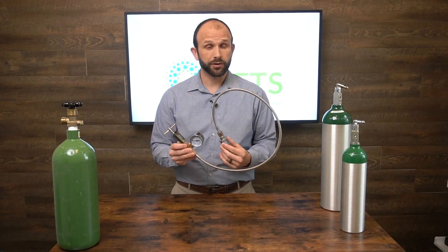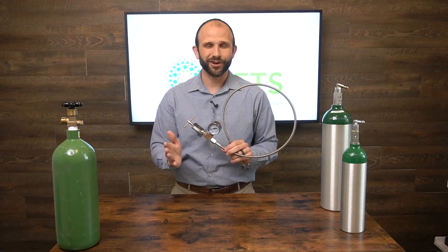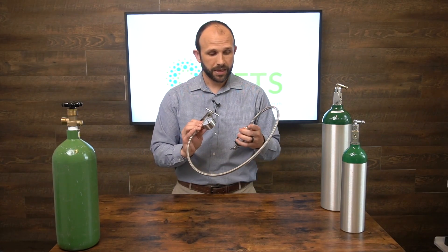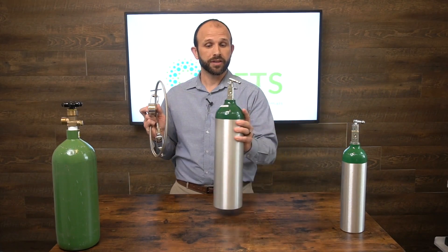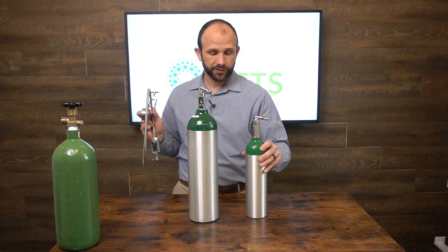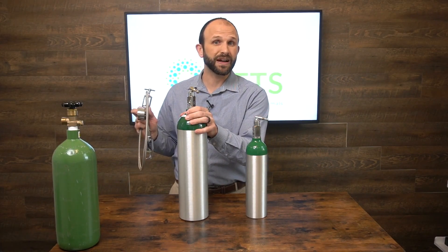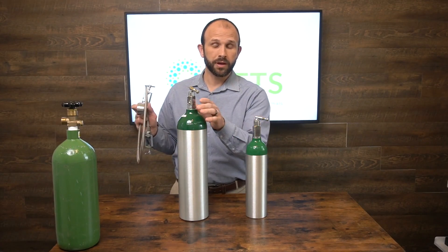This is called a transfill hose — it transfers oxygen from one tank to the other. The thing about this hose is it doesn't matter which tank is smaller or larger; the oxygen will flow from the tank that has the higher pressure. So if this tank has 1000 PSI and this tank only has 500 PSI, it will fill from the smaller to the larger.